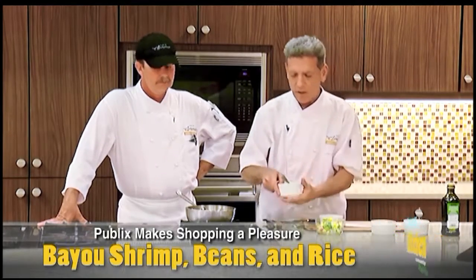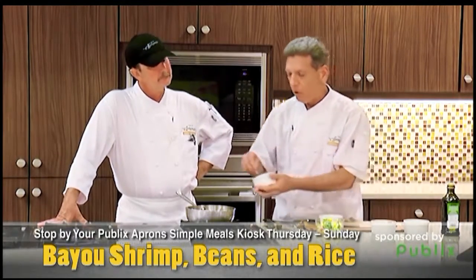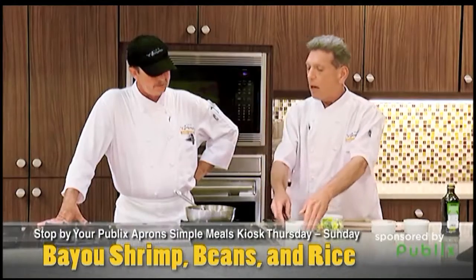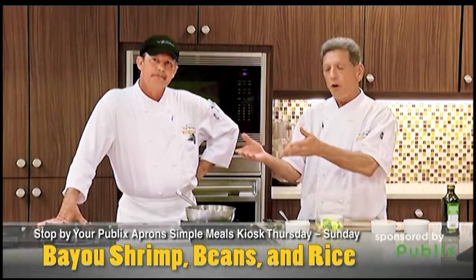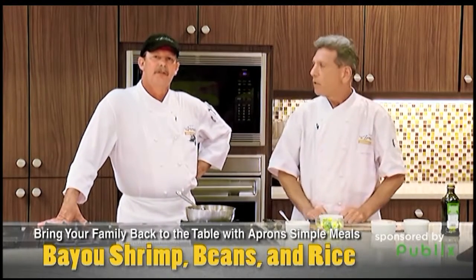When it's almost done, you take your shrimp. This is Cajun marinated shrimp that we have in our seafood department. Put that in at the very end — the shrimp is already marinated for us. It comes frozen, thawed out. Just let that simmer. And you have this with a little bread — it rocks, it's good stuff.